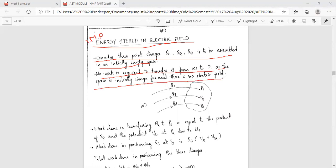Q1 is placed at P1 with work done equal to zero. Next, work done in transferring Q2 to P2 is equal to Q2 times the potential V2,1 at P2 due to Q1.